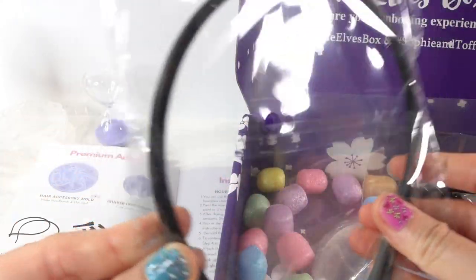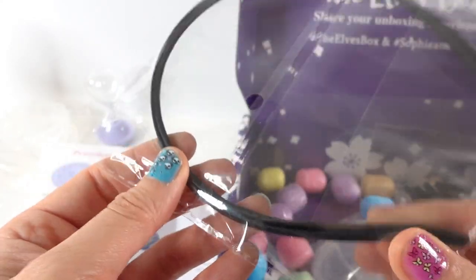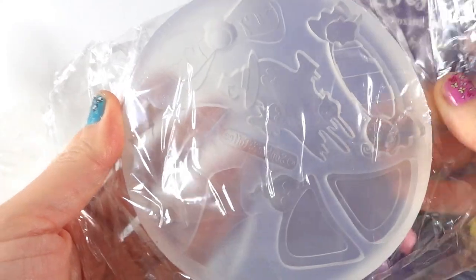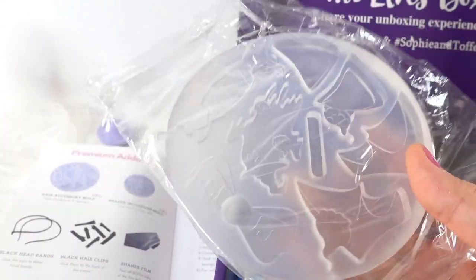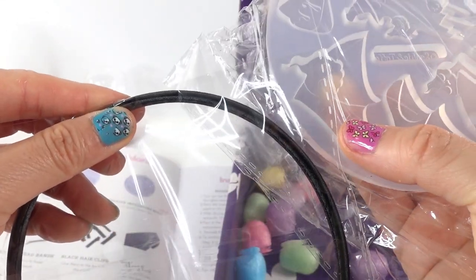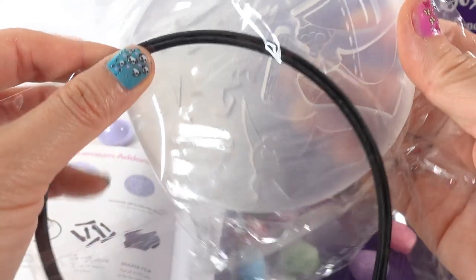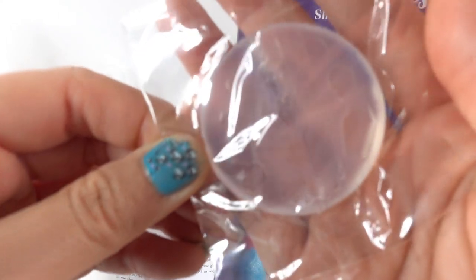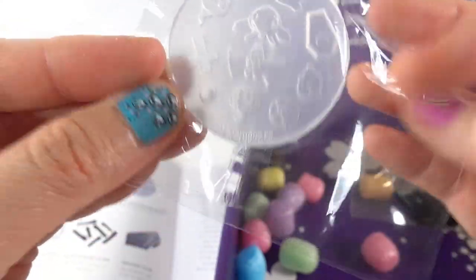The premium box comes with two headbands wrapped in cloth — really nice quality. There's also a large Halloween-themed mold with bow shapes and candy corn ears that you can attach to the headbands, plus little bat wings and another mold with some Halloween-themed shaker bits.